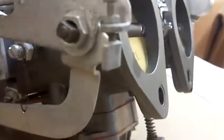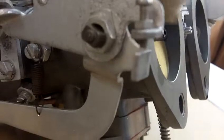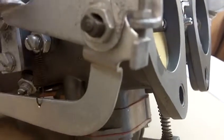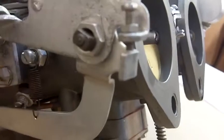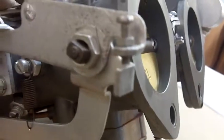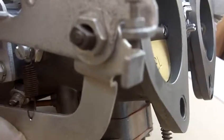Now, what can happen is if this screw is too tight, it's already artificially opening up. If the screw is too tight, it's going to jack this up to where your butterfly is already open. So what you want to do is when everything is set correctly, you should be able to actuate.